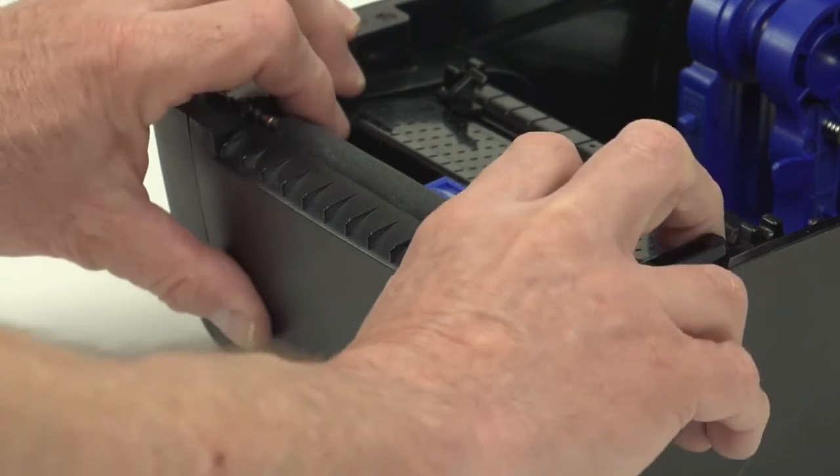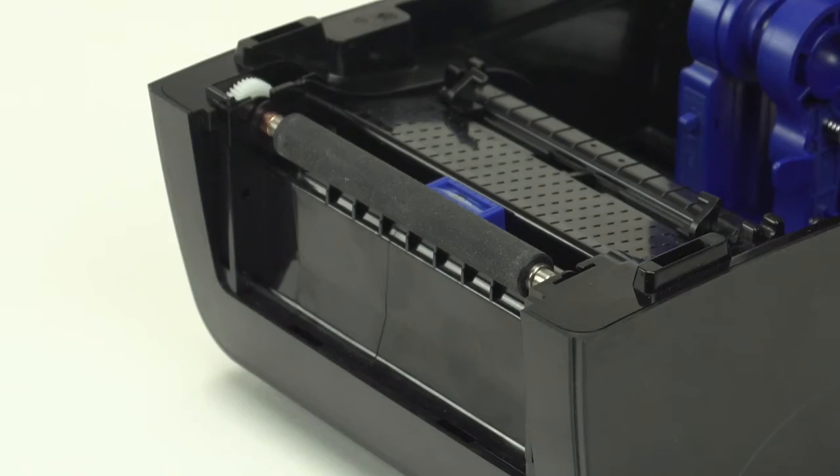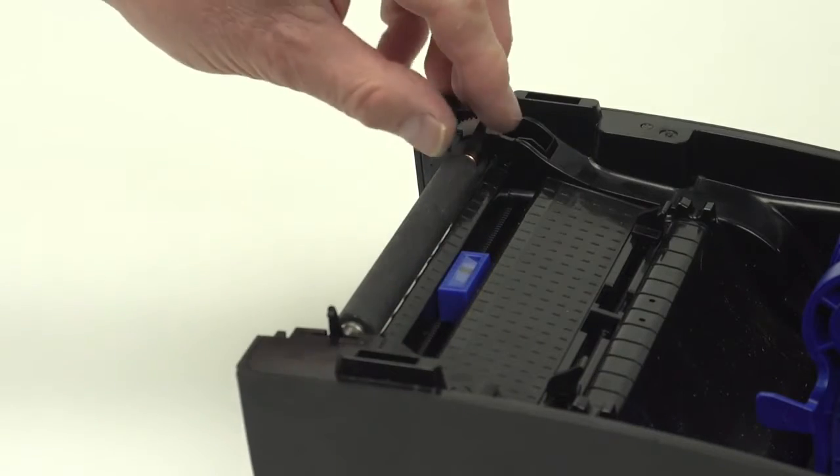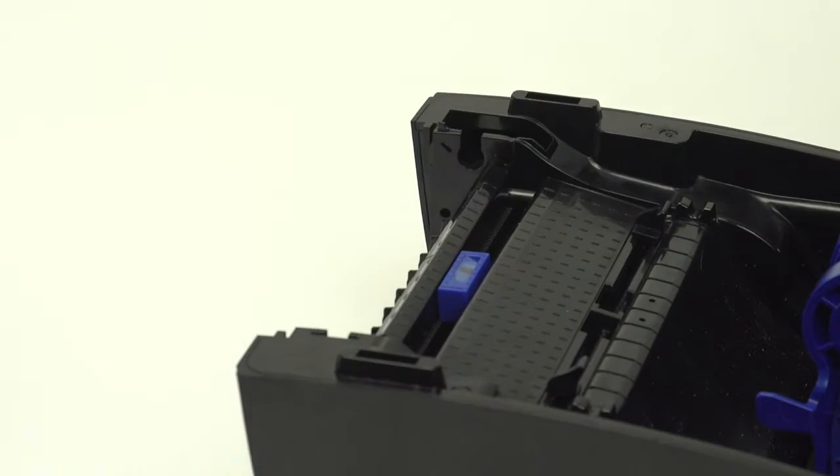To change the platen roller, first remove the front panel. Release the clips on both sides of the platen roller. Using the clips, lift the platen roller out of the printer.